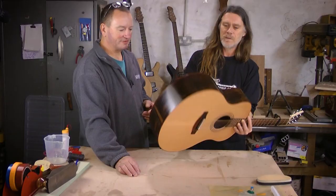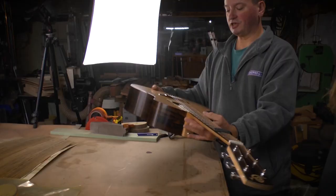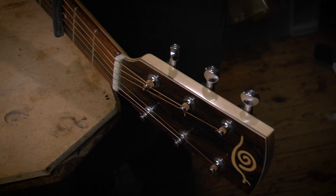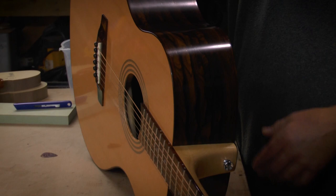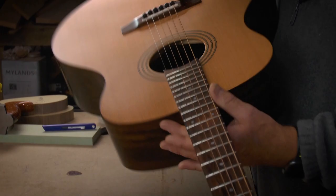This is the first guitar I ever finished. I actually started off making four and then partway through narrowed down to two. This one got finished about a week or ten days before the second one. I made a batch of necks all in one go and laminated up numerous sides using different layups because I was very much experimenting with different materials at that stage.